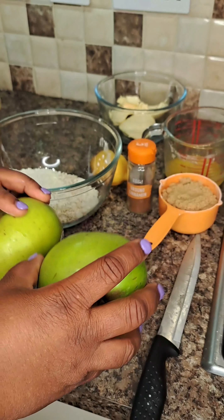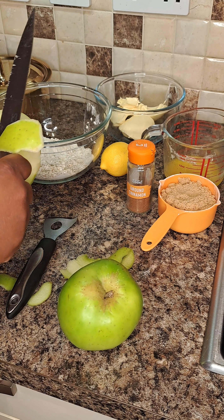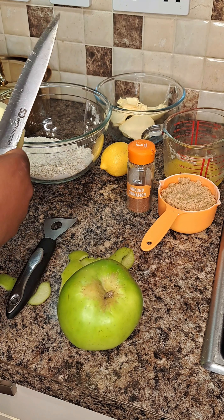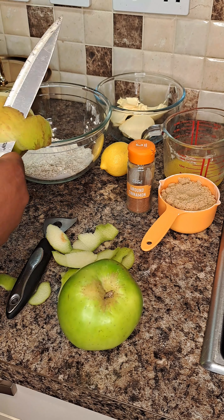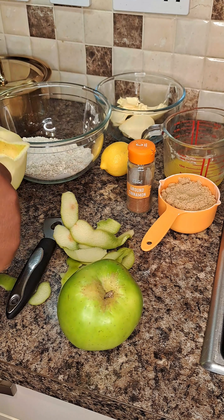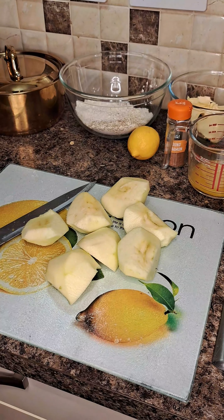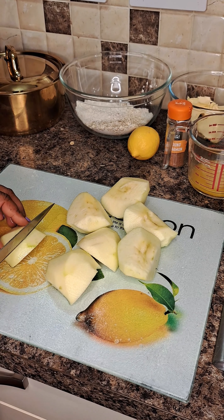For this apple crumble I go ahead and wash, peel and chop my apples — cut them into cubes. You can cut them in whatever shape you like, it's fine either way. Then I leave them to steam for about five minutes.